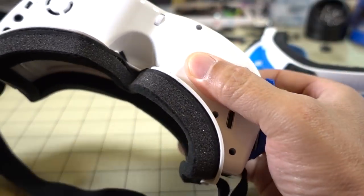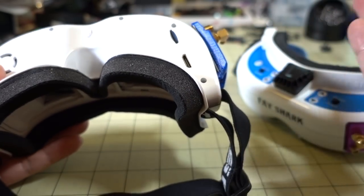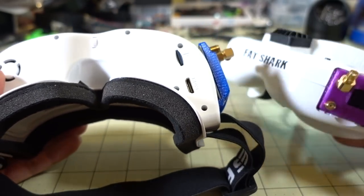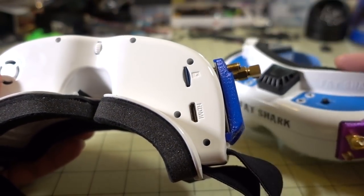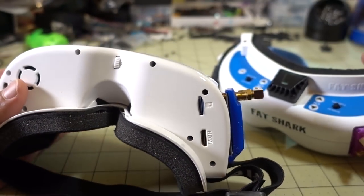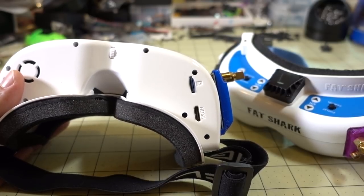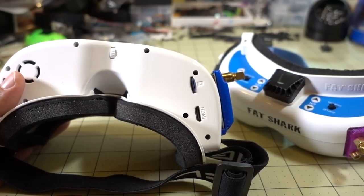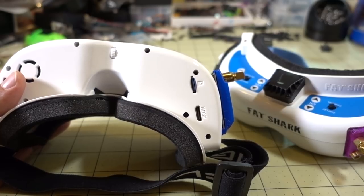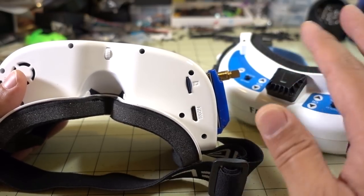The DVR has a little microSD card slot. As far as I can tell, it's pretty much the same as the one on the Fatsharks — it records at about 8 to 10 megabits, pretty low bit rate, in standard VGA format at 640x480. Nothing too different between the DVRs; I would say they're fairly equivalent.